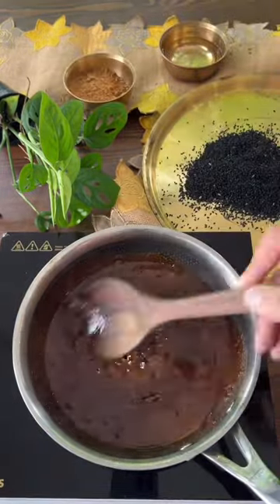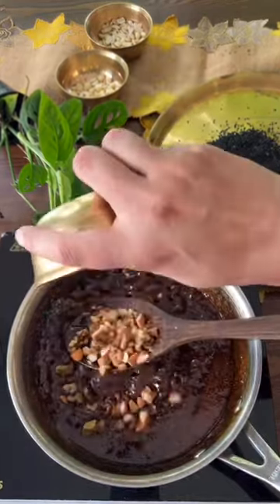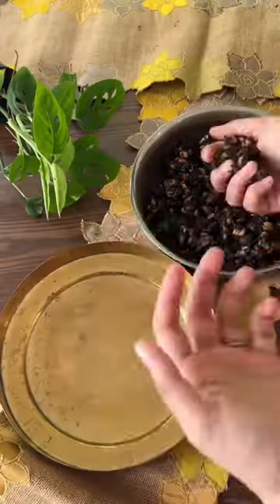Cook together jaggery powder and water till the jaggery completely melts and slightly thickens. To this, add in your dry fruits, mix this up well, add in the roasted sesame seeds, give it a good mix and take it off heat.